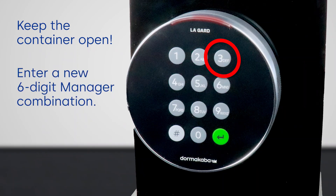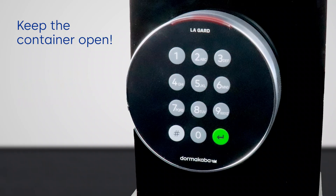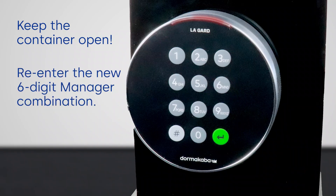Now enter your new manager combination, and re-enter the new manager combination to confirm. The LED will then turn off.